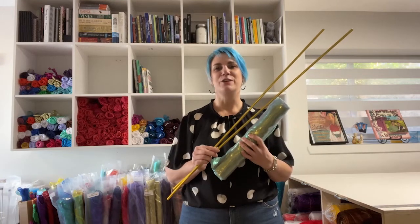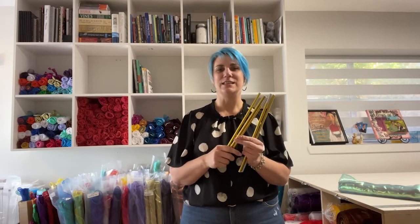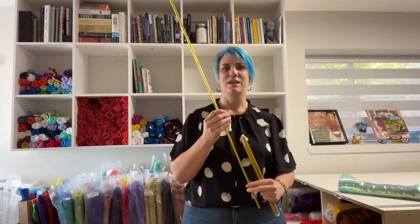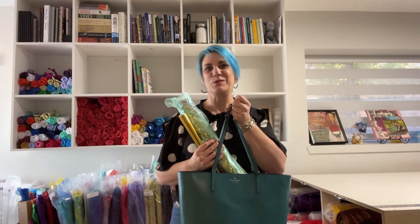Our interchangeable travel poles are used in any of our specially engineered travel worship flags. They come in sets of two and are sectioned into three different sections that just snap together to create one pole. They fit in any carry-on or tote so that you can worship anywhere and go everywhere.